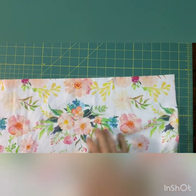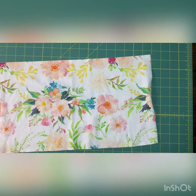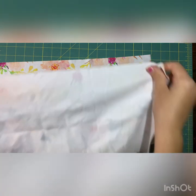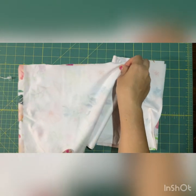Now we're going to take that peplum or ruffle piece, put them right sides together, and serge or use a zigzag stitch on both ends to attach them.